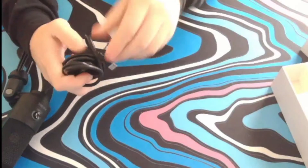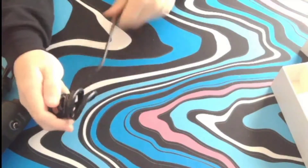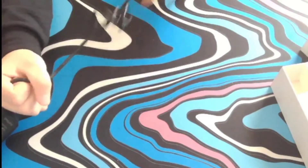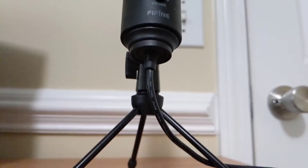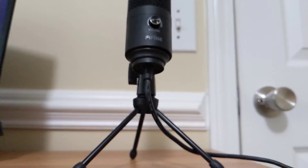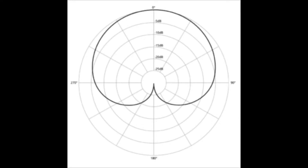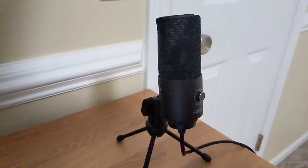One very nice thing that Fifine did, which I love about this microphone, is that the cord is six feet long — unless your PC is across the room, it's going to reach your computer. Here are some specs: it has a frequency range of 50Hz to 20,000Hz, max SPL at 130dB, a cardioid polar pattern meaning it only picks up the front and sides, it weighs just under 400 grams, and has USB 2.0 connectivity.